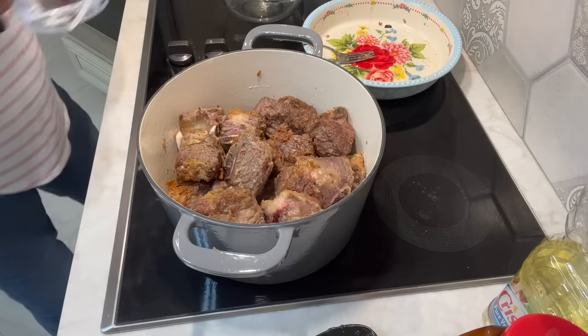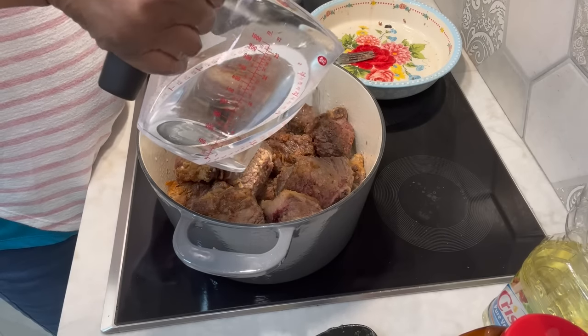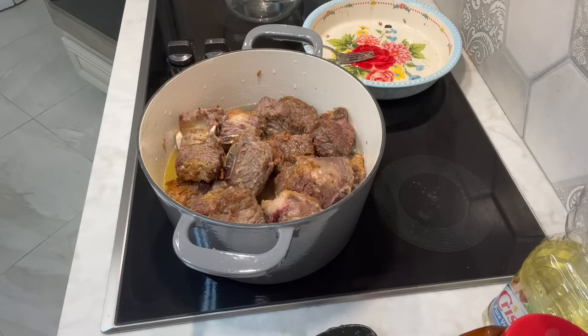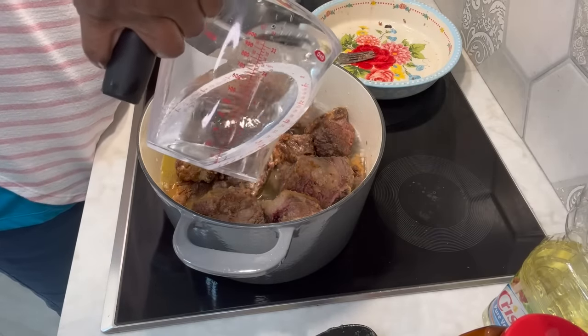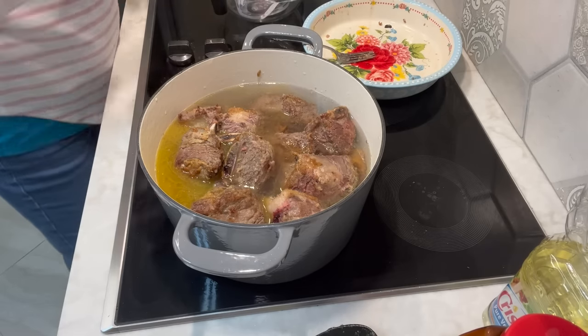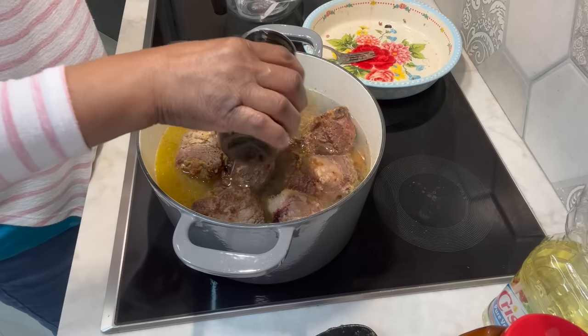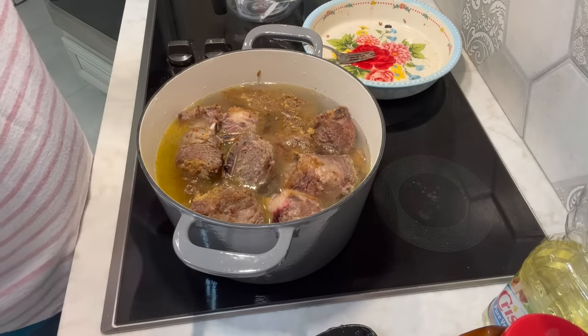Let's add our water — I'm using water. I've got about three and a half cups here; I'm sure I'm going to need more. You want to cover this meat. Just getting a little bit more water. And then we're going to add the rest of our seasoning. We're going to add some beef bouillon — that was a good bit more than a tablespoon I'm sure.